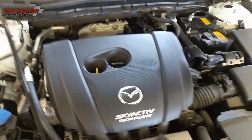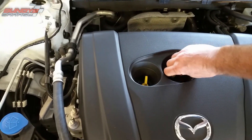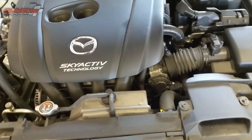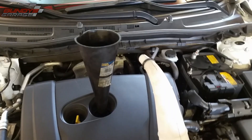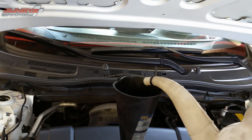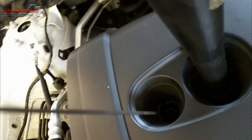Finishing up this oil change service. We're going to go ahead and put the oil in — everything's drained. I like to use a funnel; I have a spout but better safe than sorry, try to stay clean. It takes about four and a half quarts. All right, that should be good — got all the oil in there.